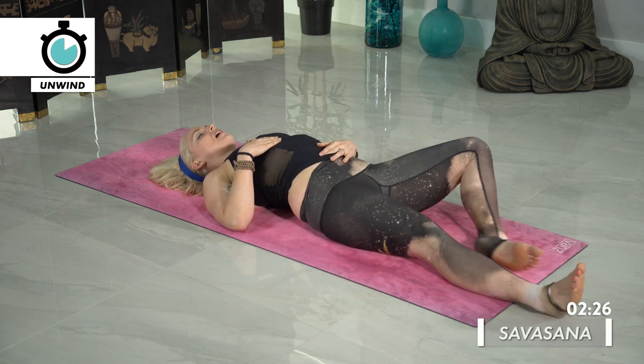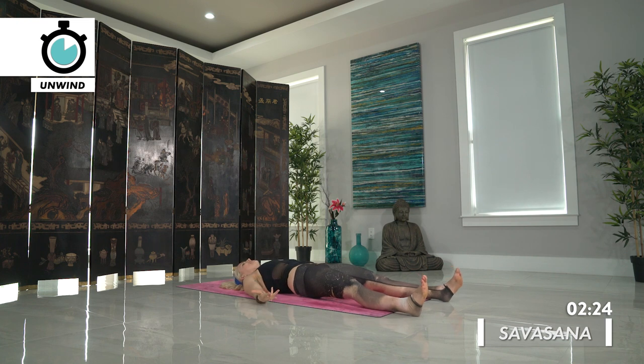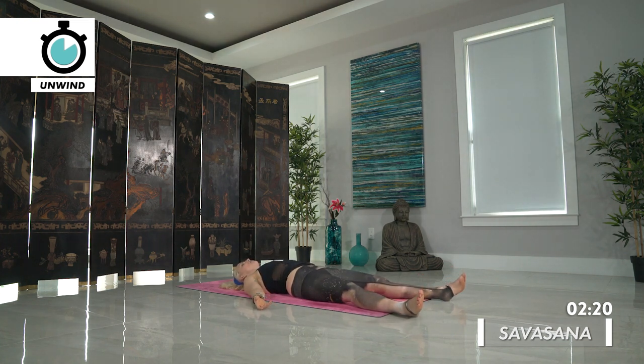Whatever position that you want to take — it can be on your back, on your belly. You can stay right where you are even in Supta Baddha Konasana. Relaxing here and feeling the benefits of your practice. Knowing that complete freedom doesn't happen overnight — it takes continual work in the fire, moving step by step into your personal freedom.